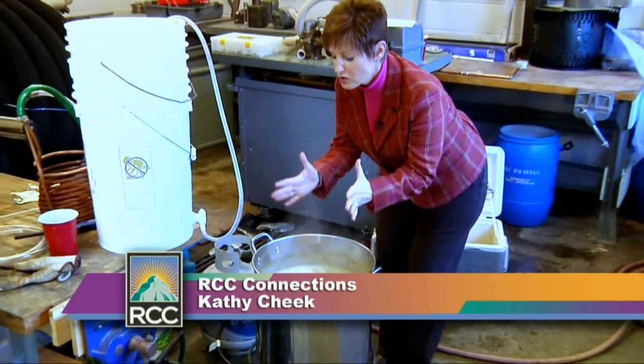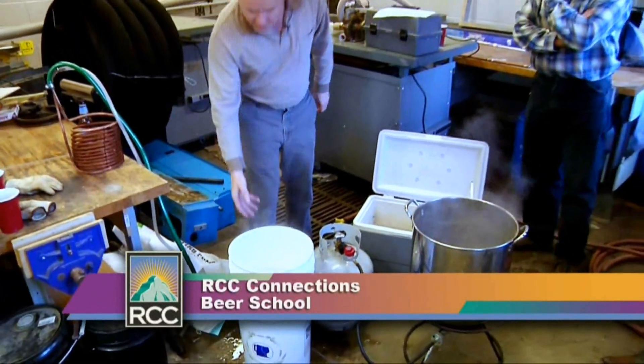Oh, this smells so good. Today we actually decided to go to school — beer school. Welcome to RCC Connections, I'm Kathy Cheek, and we're going to tell you what it's about to make beer.